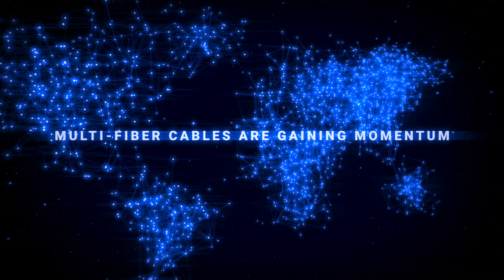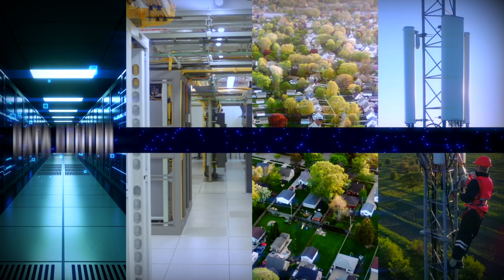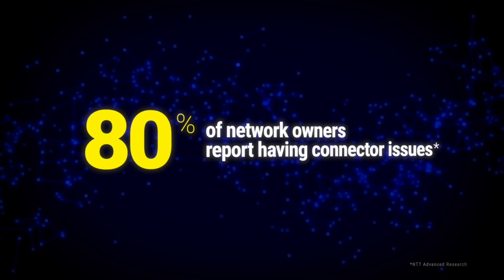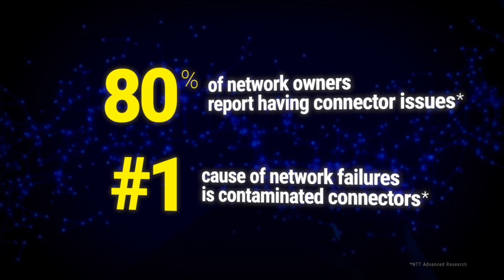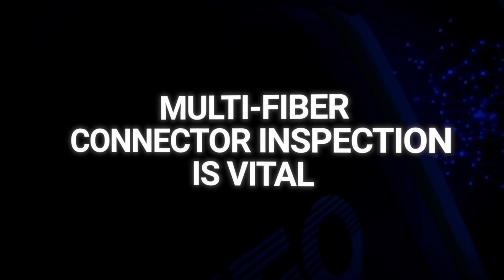With network densification, multi-fiber cables are gaining momentum in applications such as data centers, cords, FTTH, and FTTA. But they come with their share of challenges — with 80% of network owners reporting connector issues, dirty or damaged connectors remain the number one cause of network failures. Inspecting multi-fiber connectors and faces is more critical, but also easier and faster than ever.